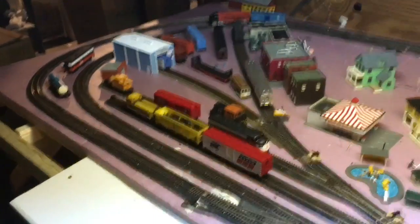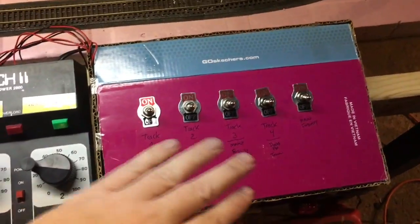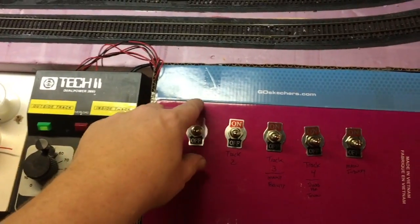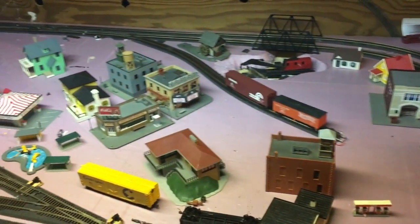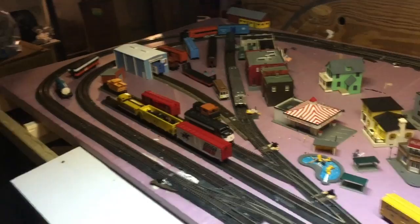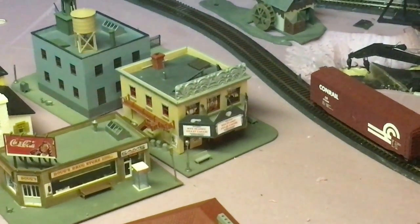Here we are back on the layout. All my inner tracks are finally powered — my temporary switch panel is in action. I can turn the power on and off to each of those tracks. They're also going to get some LED indicators so it's easier to see when the power is on. As I scroll around the layout, you'll notice I have a whole lot more buildings — picked them up on eBay, got a whole set of them. A few need repair, but very hard to tell in the video. I've already personalized the theater — it now says 'Who Framed Roger Rabbit.'